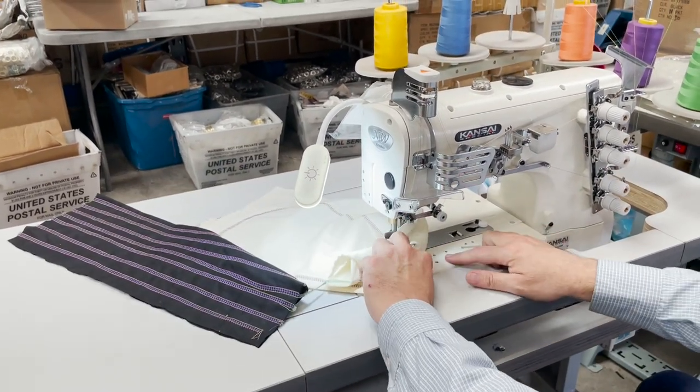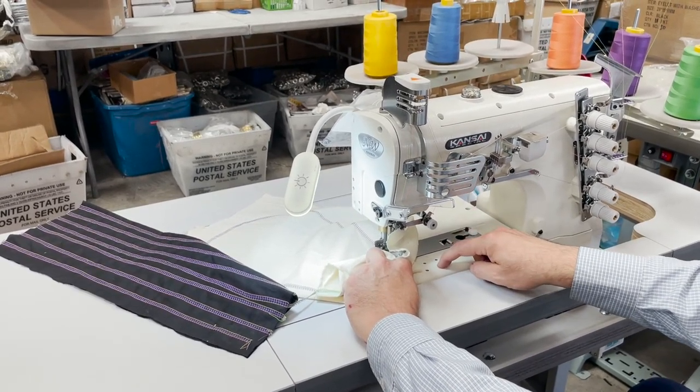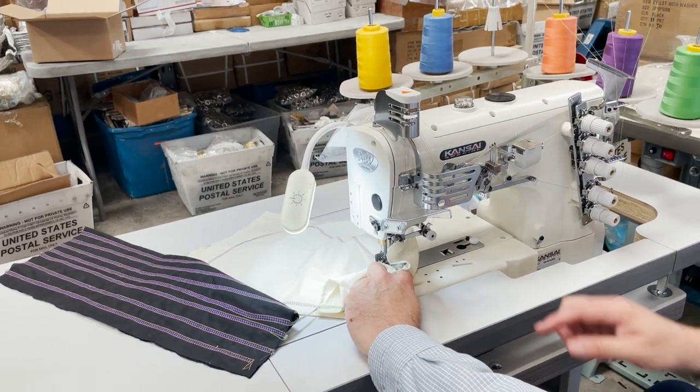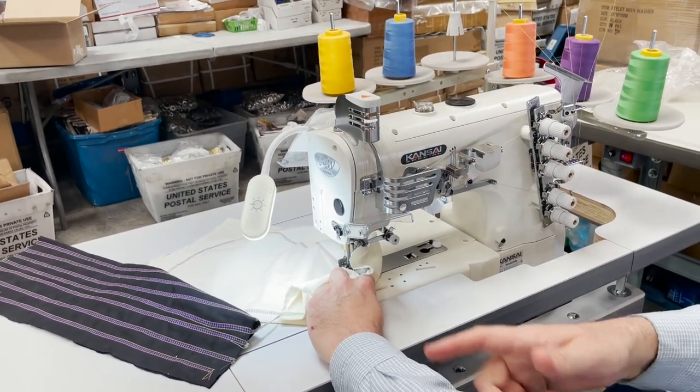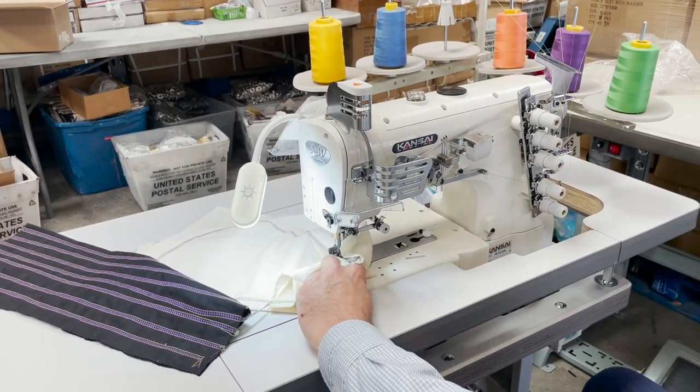Here you could use the machine to put on folders — bias folders, hemming folders. When you buy the folders on our website, we have an option to buy a screw with it. You could buy those and put them on.